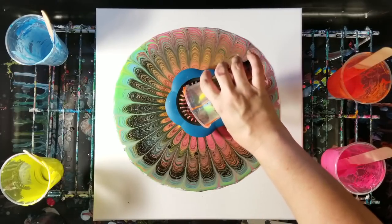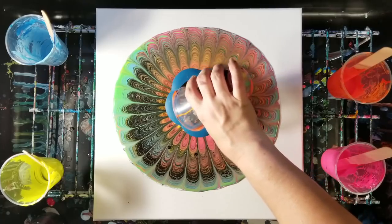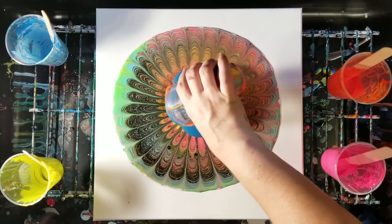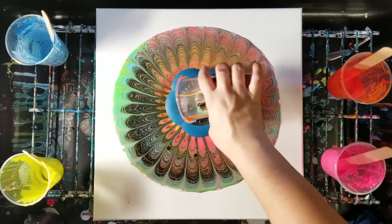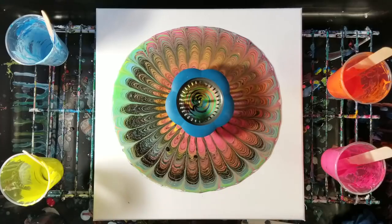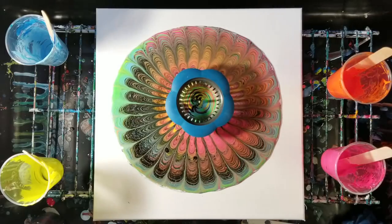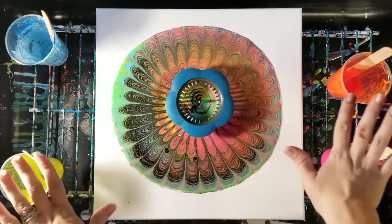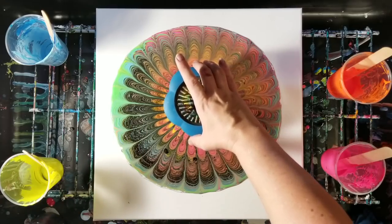Let's see what this does. That might actually affect the pattern a little differently too, because we let that first paint kind of sit there and move while I was putting this cup together, so it should affect the pattern a bit. I'm going to pull this off and then let it just sit there for a minute and keep moving.